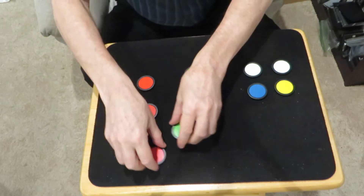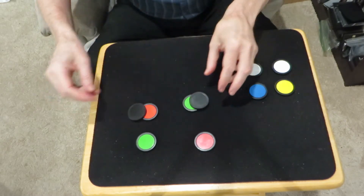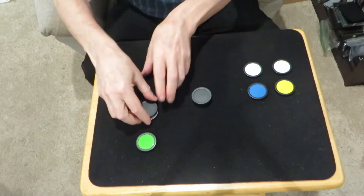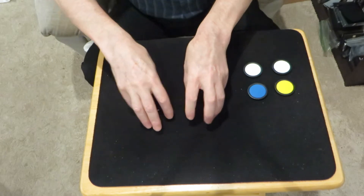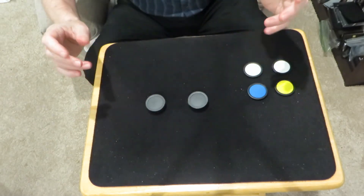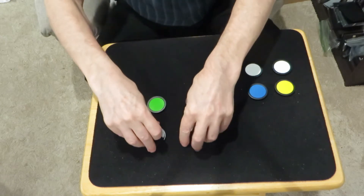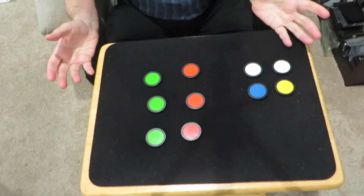Now I know that was quick, let's do it again. Take a couple of green chips and stack them on a red one, and we'll have a couple of red chips over here and put them on this green one. Birds of a feather flock together. Oh yeah! So now we have your red and your green, your red and your green, your red and your green. Wild!